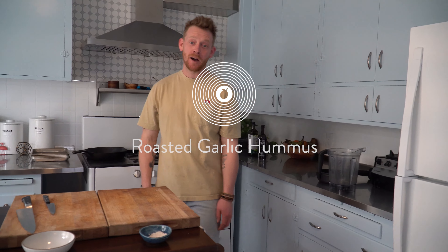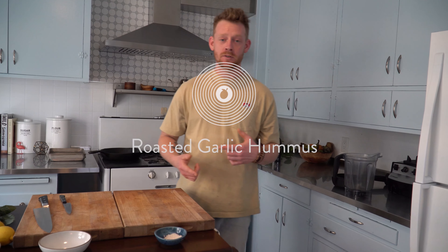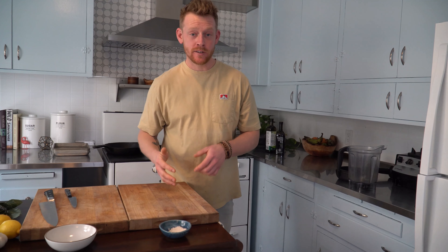If you're not making your own hummus at home, you really should be. It's super easy and it's going to be a lot healthier than the store-bought alternative if you're using a good olive oil. I'm going to show you how to make a roasted garlic hummus.